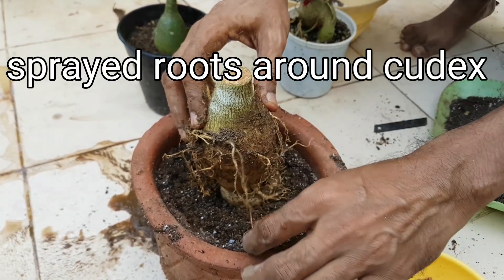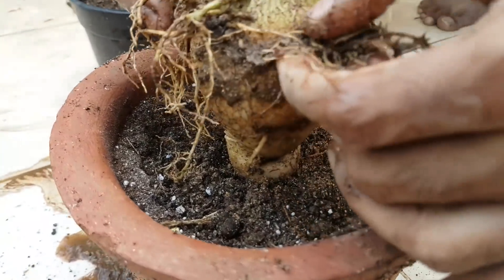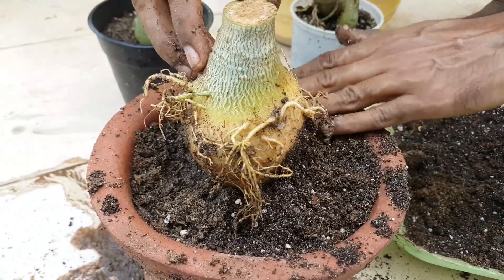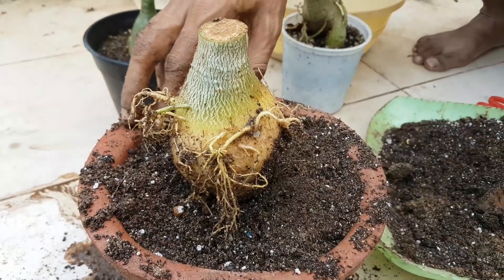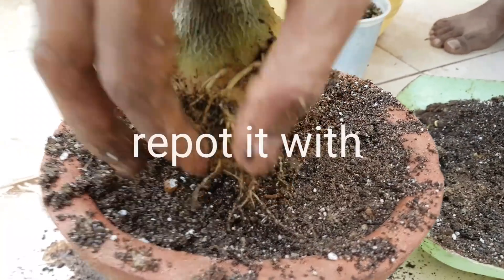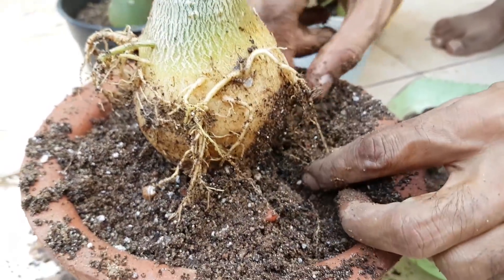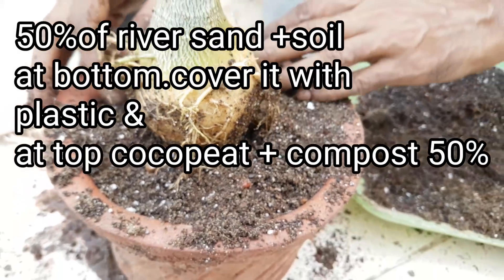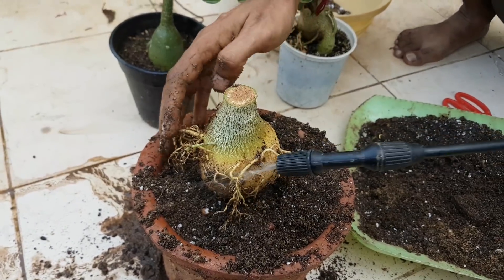Now repot it with potting media. I have used 30% river sand and soil at the bottom, then placed the plastic cover, and at the top I repotted with coco peat and compost. Coco peat will give well-aerated and well-moistured conditions to the plant, and compost will provide fertilizer. Now gently spray water on the potting media.